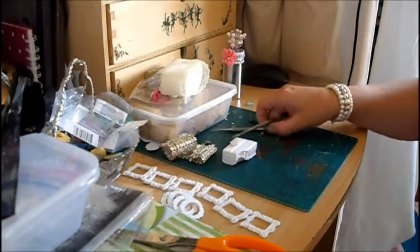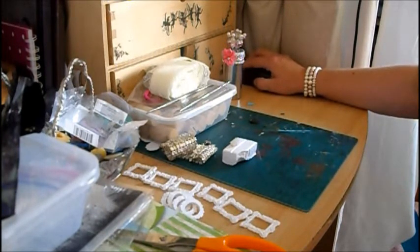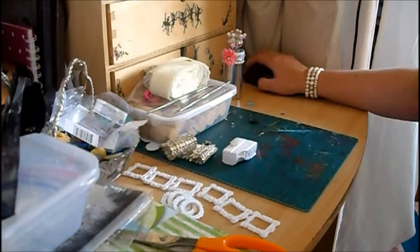I'm in a couple of swaps. The first one I'm in — I've got an aniseed ball in my mouth, sorry — I've shown you the chunky charm. So I'm in a pretty in pink stick pin swap over at Crafty Swappers, and I think it's Jade Lewis that's hosting that one.